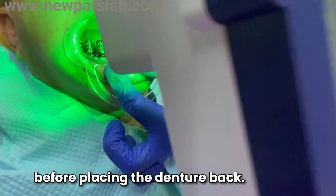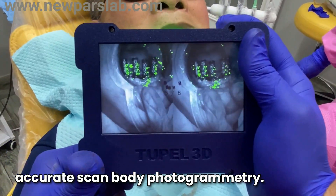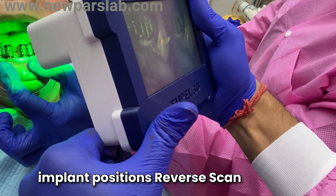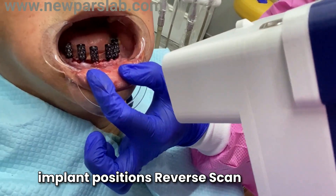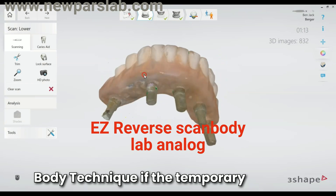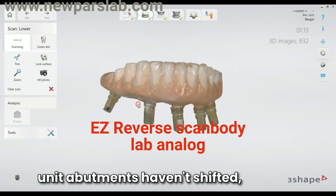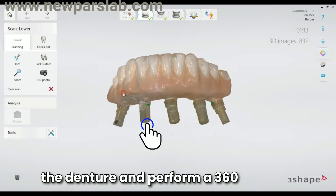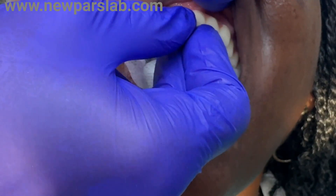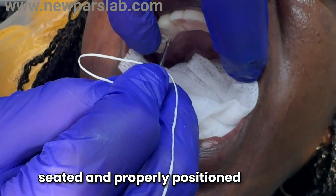Before placing the denture back, there are two options to ensure accurate scan body positioning: photogrammetry scanning for precise capture of implant positions, or the reverse scan body technique. If the temporary denture fits well and the multi-unit abutments haven't shifted, place the reverse scan bodies on the denture and perform a 360-degree scan.